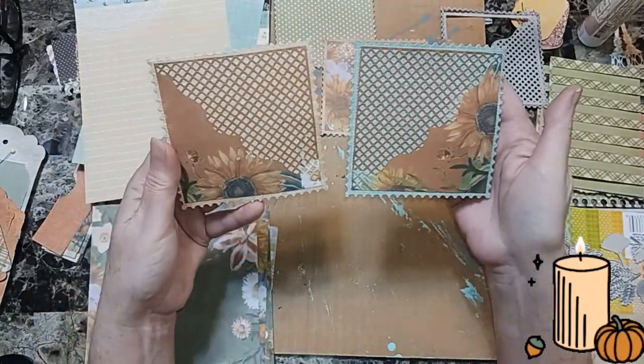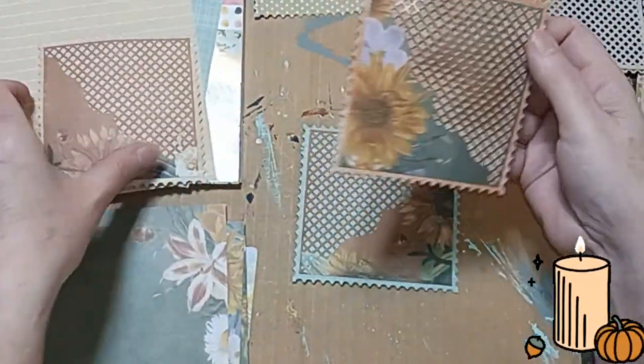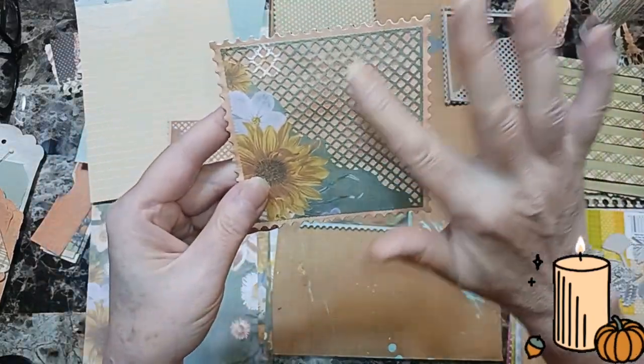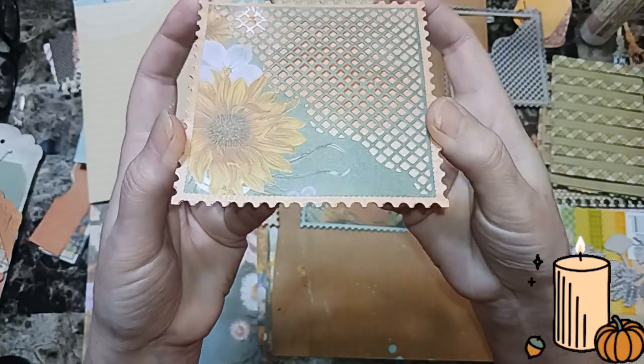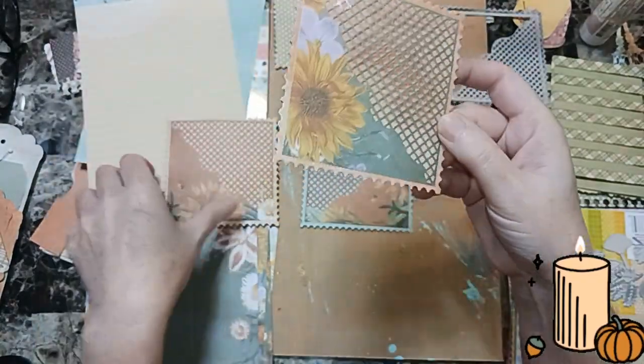These are going to be fall pockets for my journals, my pocket files, whatever. See, this one I did not glue down — I didn't put any glue in this part — so it does stick up a little bit. That's okay, I think it'll be safe.